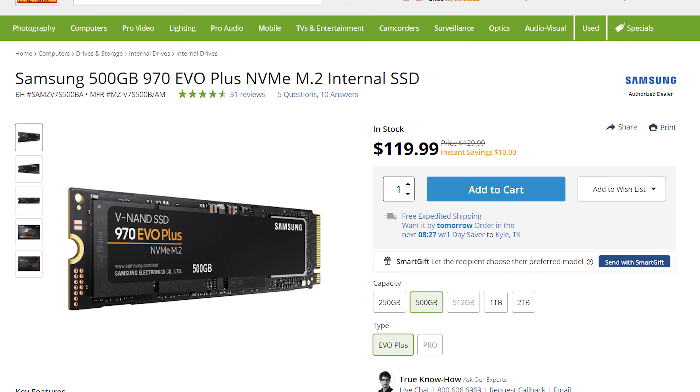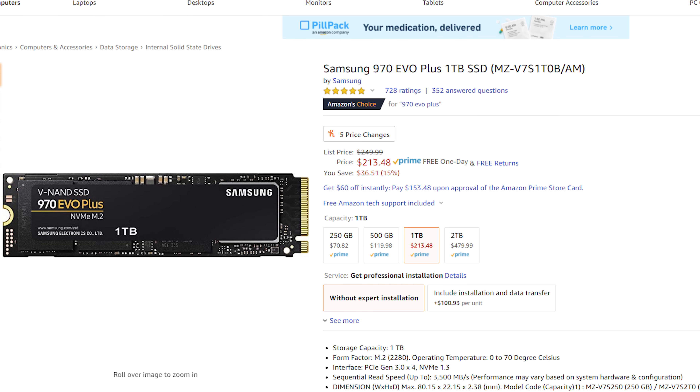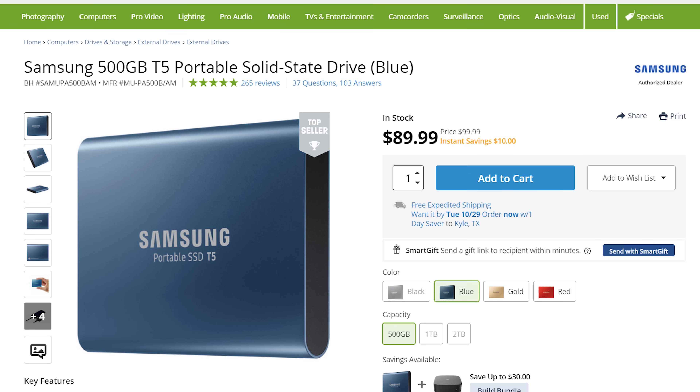Next, let's talk about the SSD, which stores your operating system and programs. The best price-to-performance option is the Samsung 500GB 970 EVO Plus for about $120. If you need more space, I'd recommend upgrading to the one terabyte version. For the fastest video editing experience, use this SSD only for your OS and programs — don't keep your video editing files on it. I'll link to recommended internal and external hard drives and SSDs in the description.